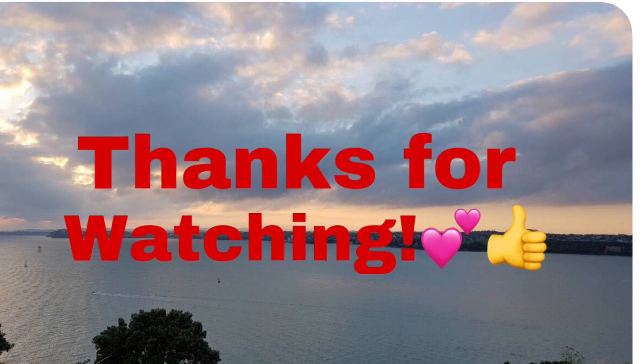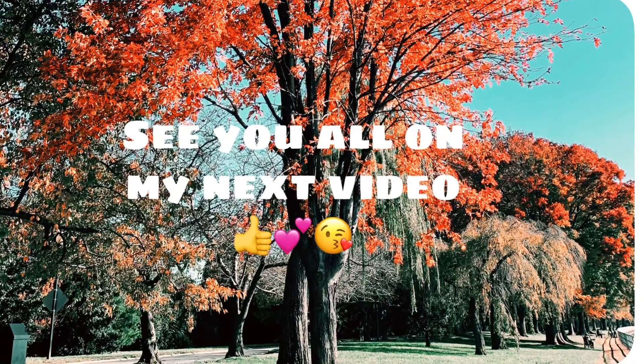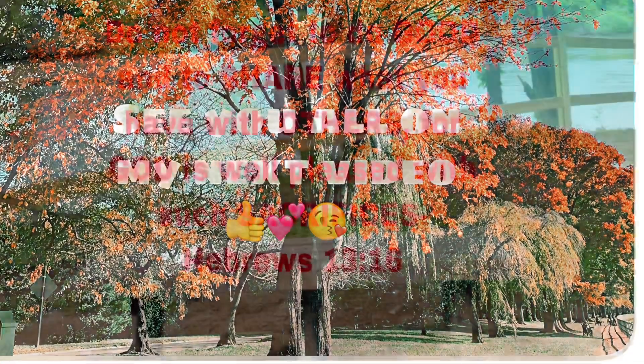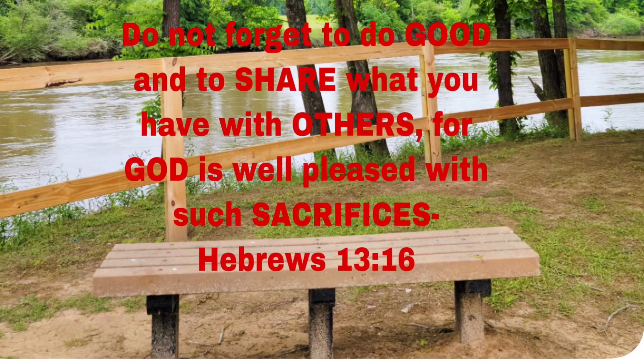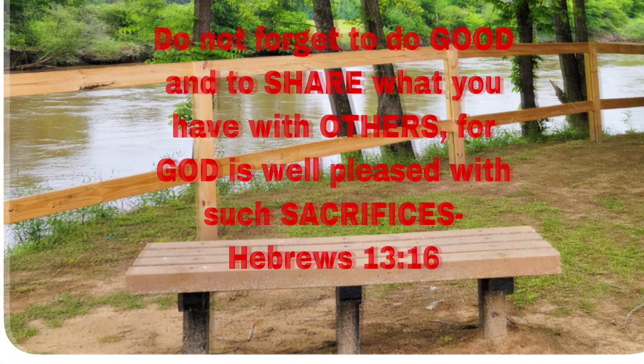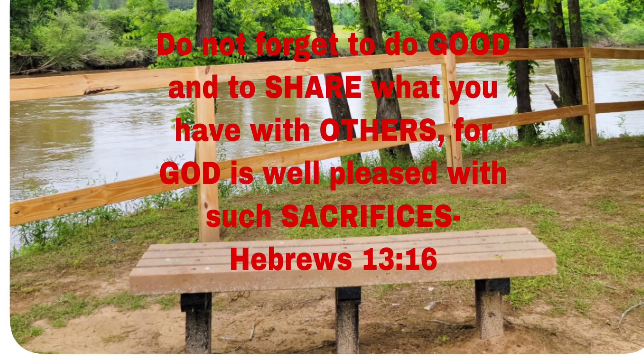If you like this video, please like, comment, share. For those who haven't subscribed yet, please subscribe and don't forget to hit the bell button so you can be notified when I have a new video. Thank you so much — your support to this channel is very much appreciated. Bye!